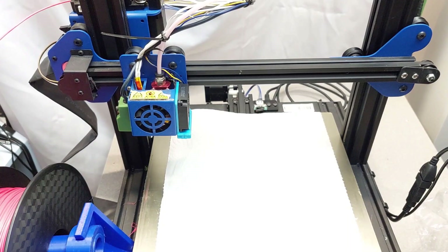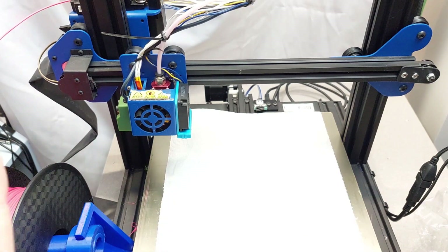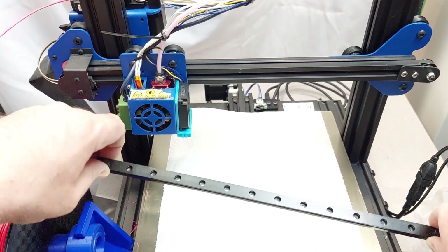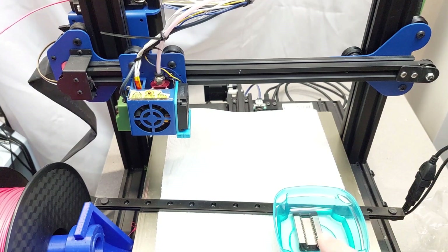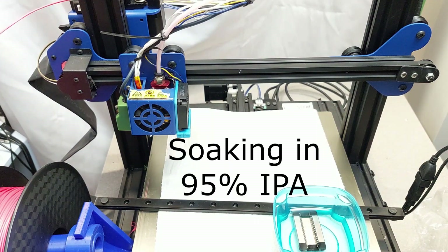We're going to do a linear rail install today. As you can tell, this is my old Tronxy — the one I'm converting to Clipper. I want to do a linear rail on the X-axis, so I bought a 350mm linear rail and I have the carriage for that right here. I've been soaking it overnight, stirring it around and cleaning it up.